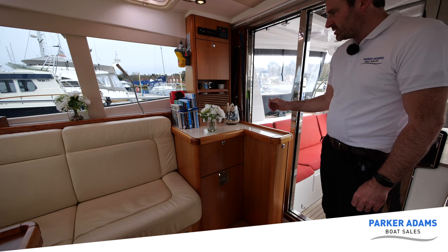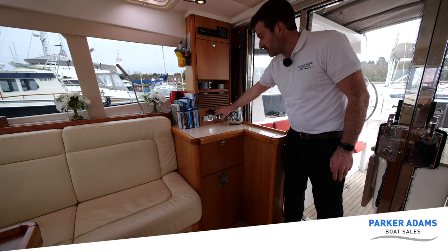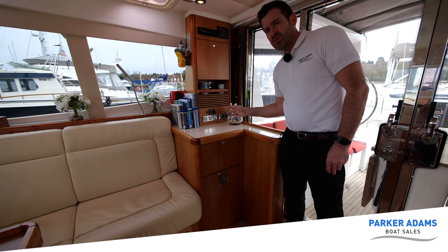This is the final part of the saloon area I want to show you, because this is so packed with features. These are the controls for the Webasto heating — very simple to use, we just turn the temperature up and down, on and off, or we can use it to just blow cold air. But we don't really need that feature here because we've got air conditioning. The saloon air conditioning control is up here, and we have different vents — this is one of the vents for the air conditioning. We can change the temperature and fan speed and have it on cool or warm air.